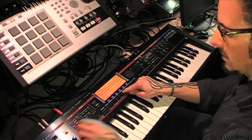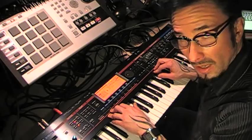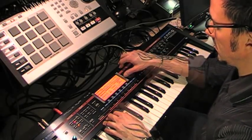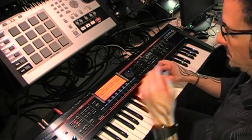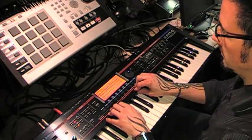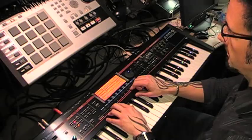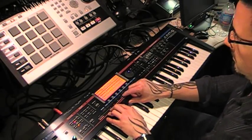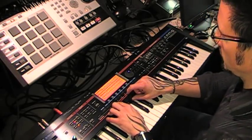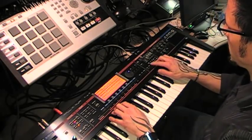Now when we go back to our part mixer, the cool thing is you can actually adjust the velocity of the pads, and also the pads send MIDI note data. So let's lay this down into a sequence and turn on some quantizing — let's go. Okay, so I've got this groove laid down now.